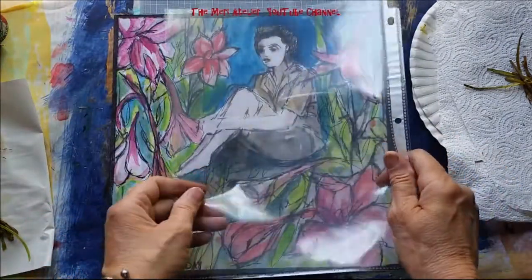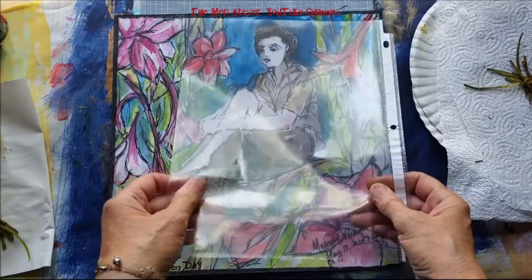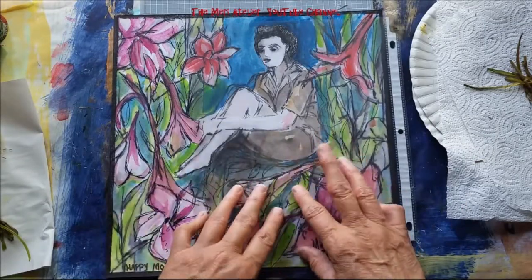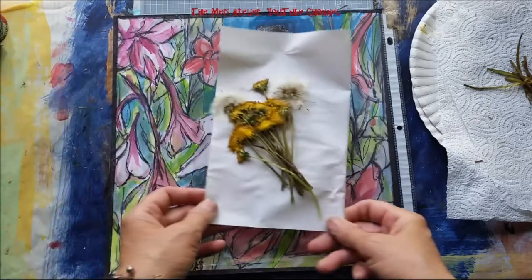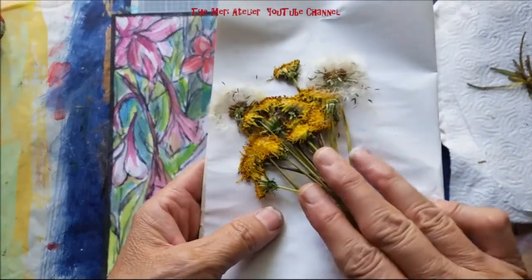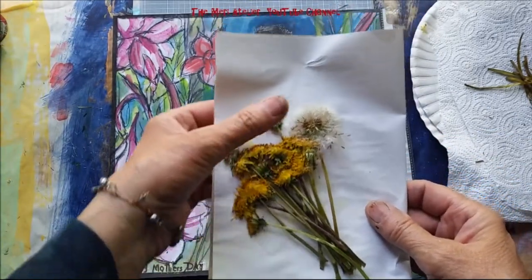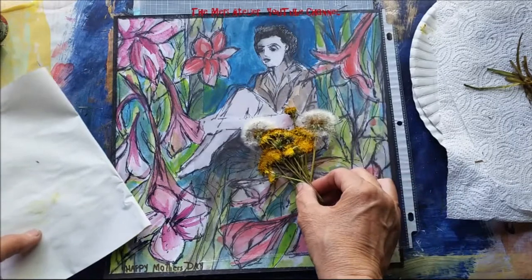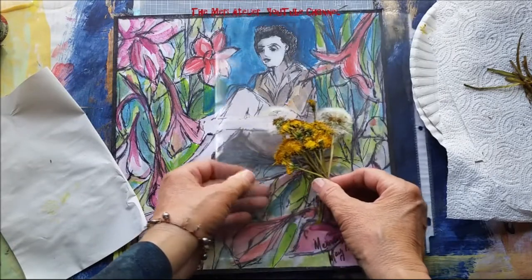What I have here is a page protector. The video I saw had a tip using acetate to make a shaker. Gina Arons also inspired me to start drying flowers, and these are dandelions. You know how as children you'd go out and pick dandelions and bring them to your mother for Mother's Day? Well, I'm going to give my mother a bouquet of dried dandelions inside this page protector as a tip-in.